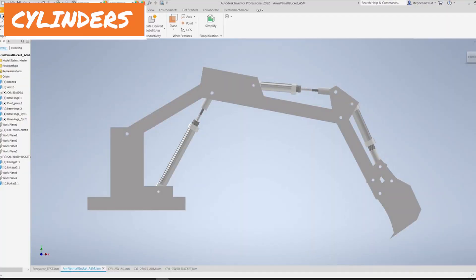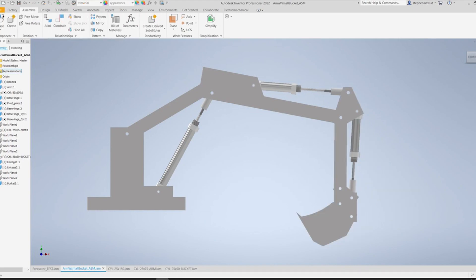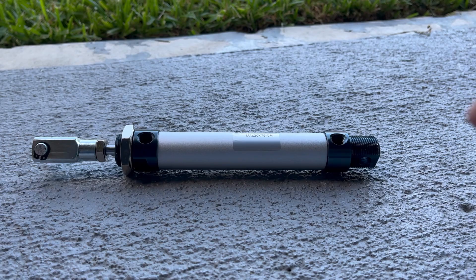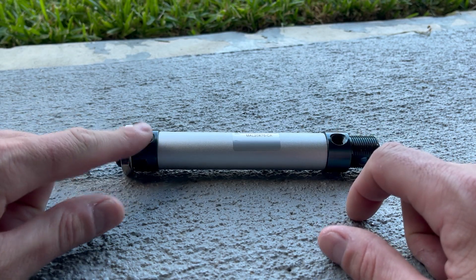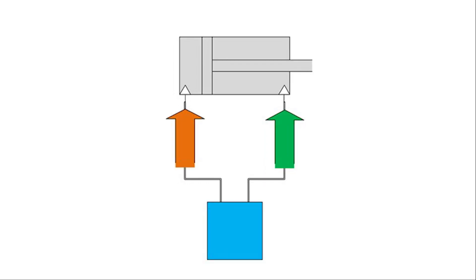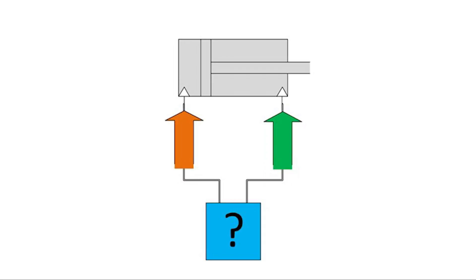I already talked about the cylinders in the last video because they played a big role in the mechanical design. They're operated by pushing air through one of the two ports. They're not that useful on their own — they need a method of directing which side is getting the air.